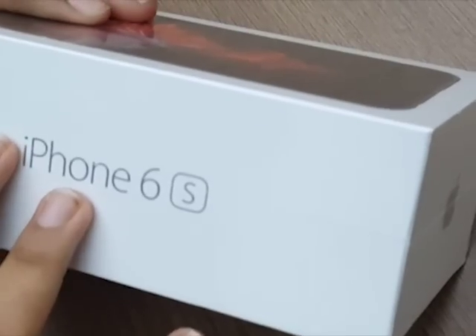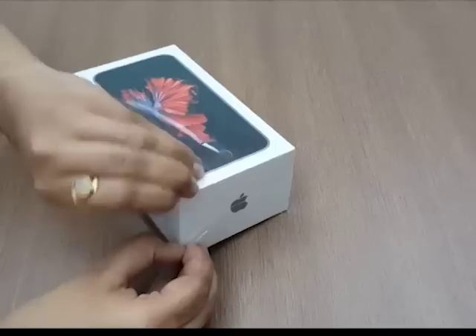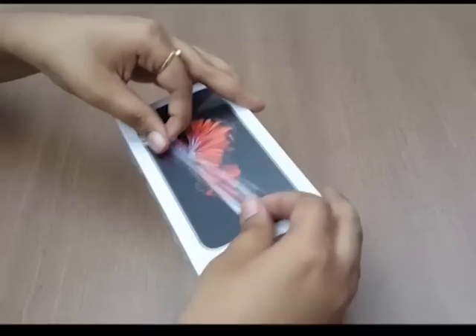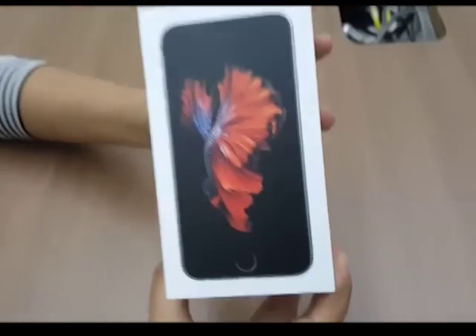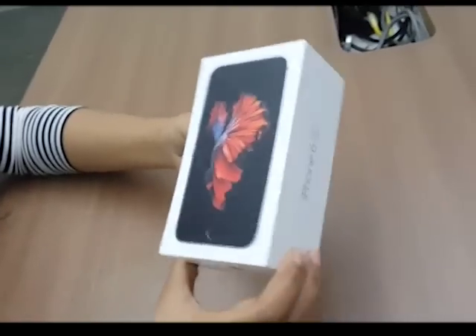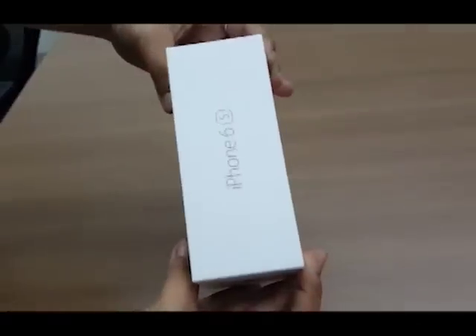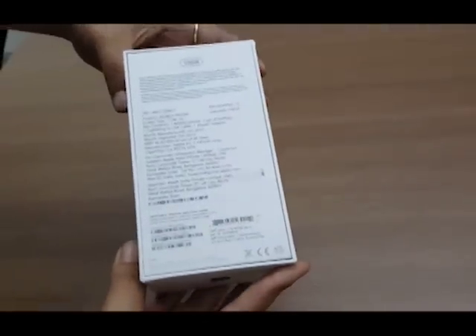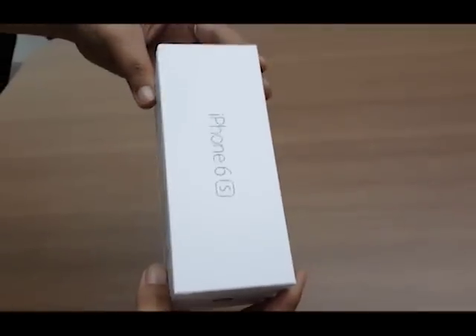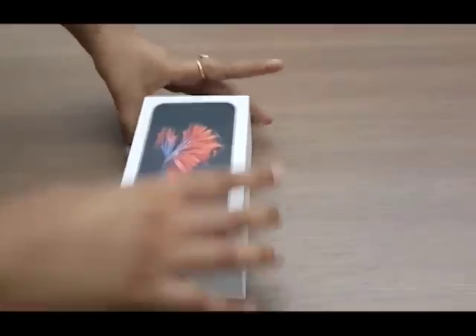Let's start by removing the protective plastic cover around the phone's box. After some effort, we've managed to remove the plastic. Let's take a good look at the box. Unlike the minimalist iPhone 6 box, this one features a colorful render of the iPhone 6s. There's some iPhone 6s branding on the sides. The back has information related to the product, including the serial number, IMEI number, certification details, and what's inside the box.